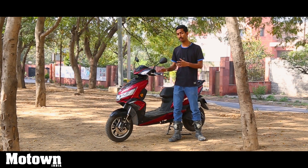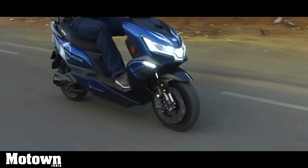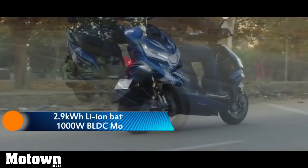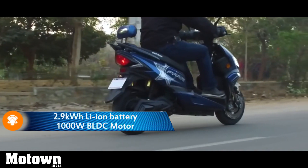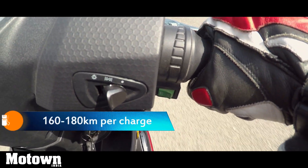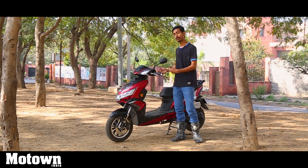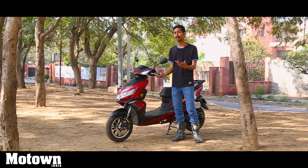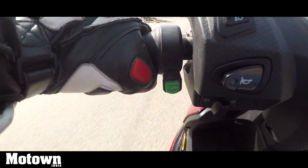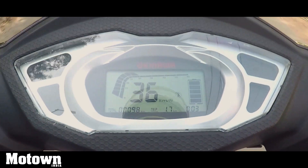In terms of riding, the scooter has not changed much from the Praise — for detailed riding info, refer to our video review of the Okinawa Praise. In short, this scooter is quite peppy. It gets two modes: an eco mode and a speed mode. Eco mode limits speed to about 35 km/h, although with my lightweight I was able to push it beyond 40 km/h even in eco mode. There's also a turbo button which briefly boosts acceleration to help you reach higher speeds.